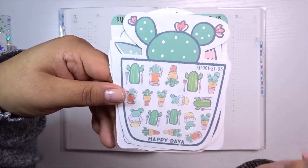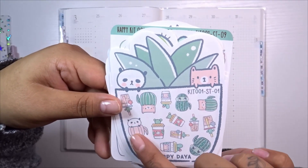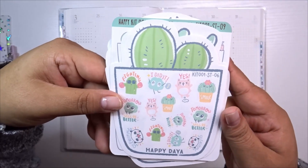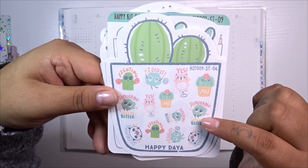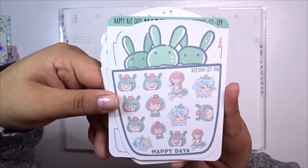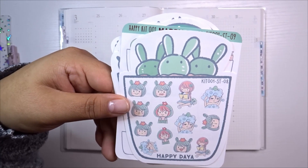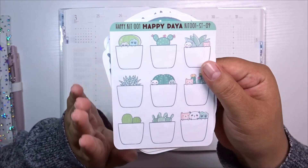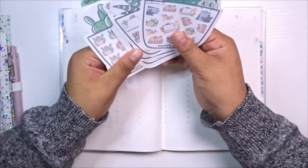Here we have little ice cream and dessert stickers with a cactus theme — plates, cupcakes, ice cream cones, so cute. There are also little characters in mugs, coffee and iced coffee sets. And here are some motivational stickers Happy Dia is known for: 'Smile,' 'Yes,' 'Tomorrow will be better,' 'I did it,' 'Fighting' — super cute. There are also girl doodle stickers with a character sporting cactus-themed hair, reading stickers, and cleaning stickers.